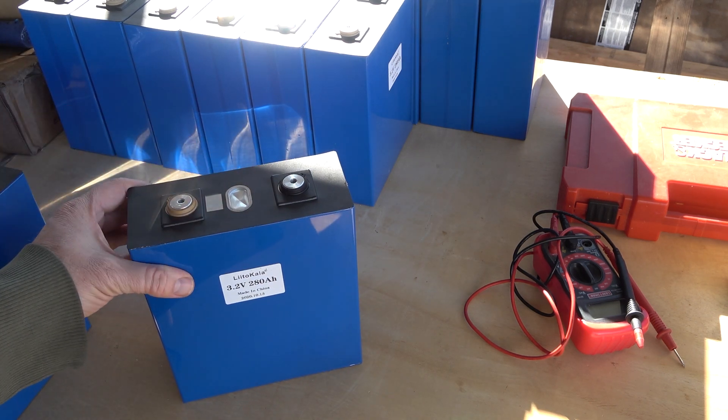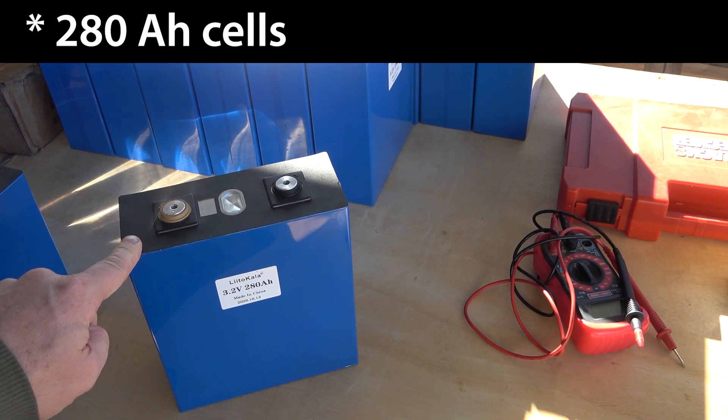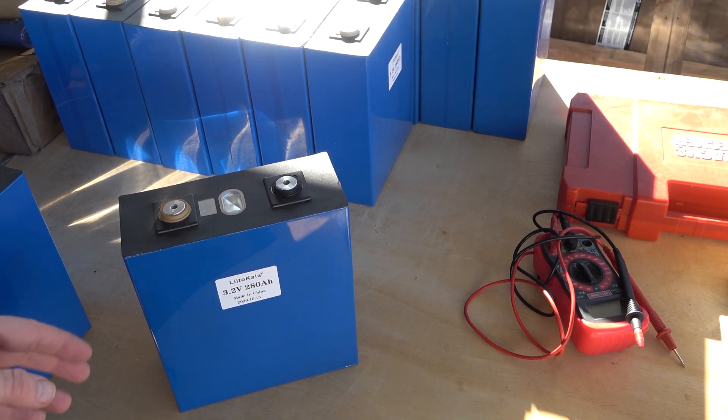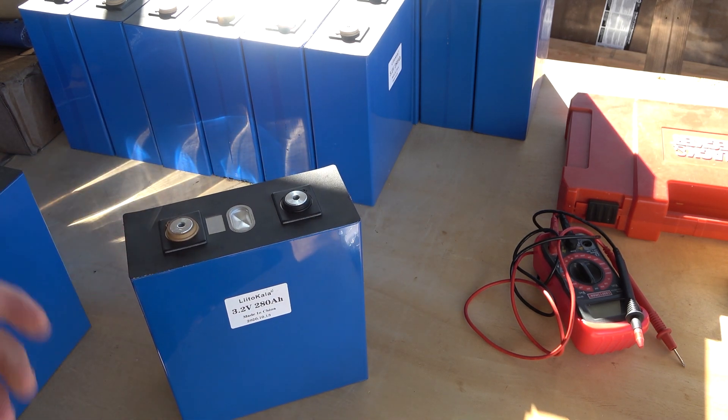That rule of thumb I had where the amp hours would be roughly equivalent to the miles of range — well, it means that rule of thumb might be a little bit off, and I might actually have better than the rated amp hour range. So it's very likely that even with these 200 amp hour cells, the Ranger Electric could see significantly more than 280 miles of range. The watt hours per mile draw is very close to the nominal voltage for the pack, which is why that math works out for those amp hours.